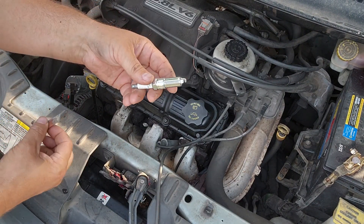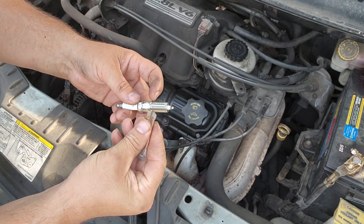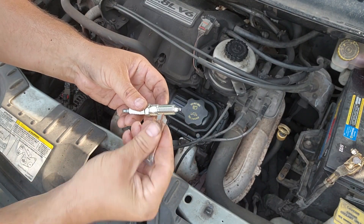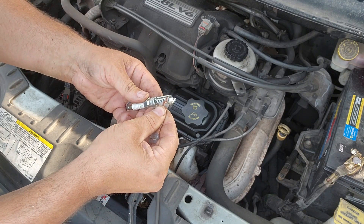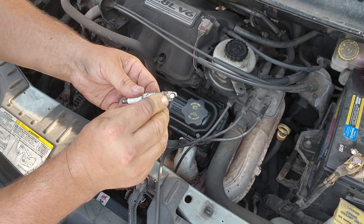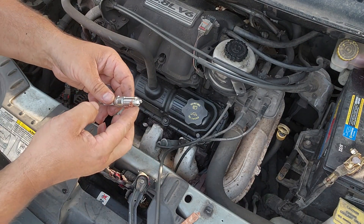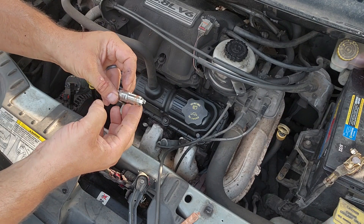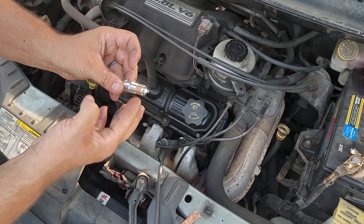Next we're going to put some high-temp anti-seize — this is from an oxygen sensor job I had extra from — just a light coating on the very tip of the threads and spread it around a little bit. It'll get into the rest of the threads as it threads in.